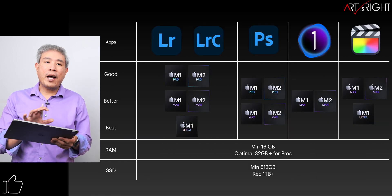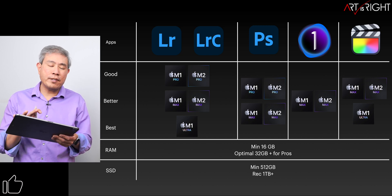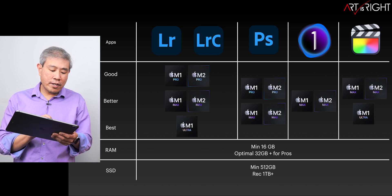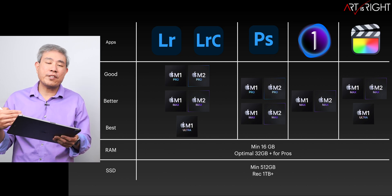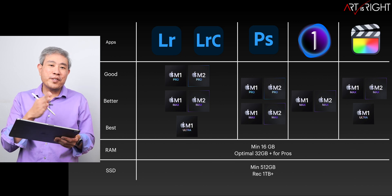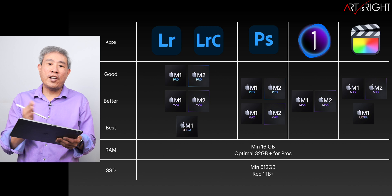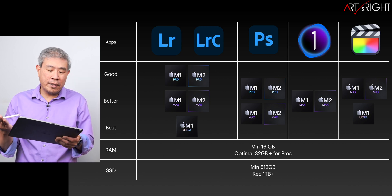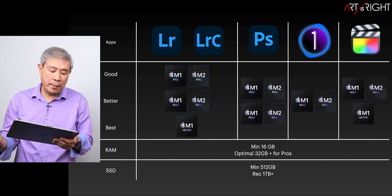I've created a chart that simplifies things based on the creative app you may be working in. The chart goes from good, better, and best depending on the type of task you're doing. You'll notice there's really no consumer-oriented chip on here. If you want a consumer chip, you just get the M2 or M1, but when it comes to the more pro-oriented ones, there are some delineations we need to make.